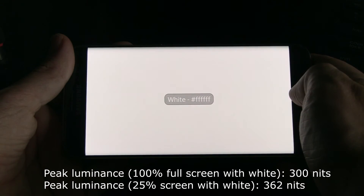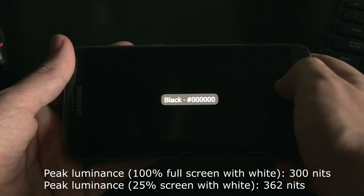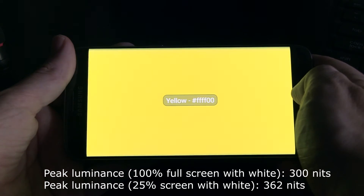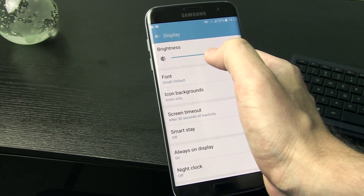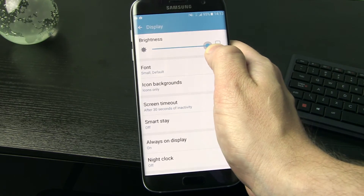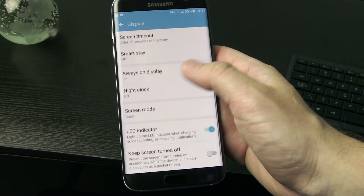I measured a peak luminance of 300 nits when the whole screen was covered with white, and 362 nits with a 25% window. This is clearly lower than the 570 nits constant luminance measured on the iPhone SE, making the S7 Edge less suited for use under strong ambient light.